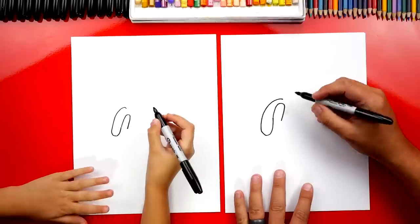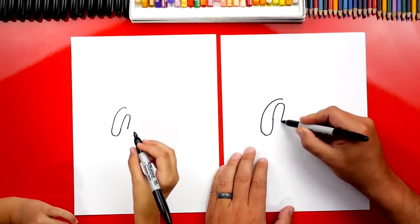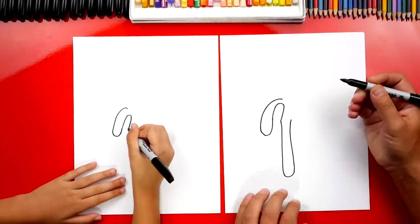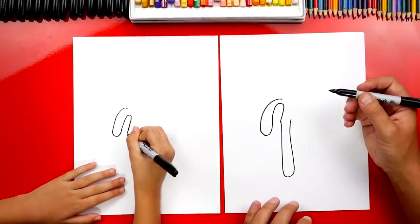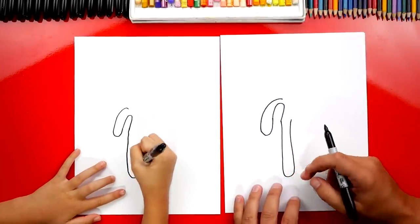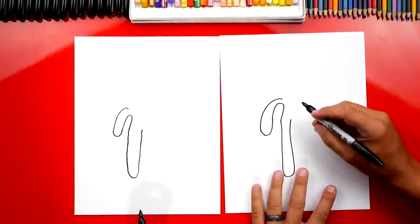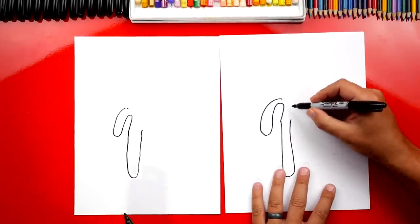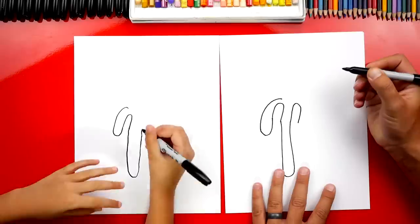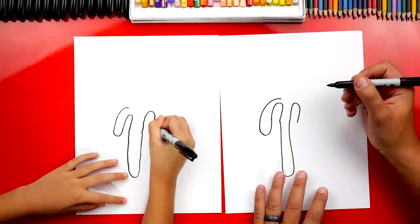Over the top. Alright, now we can draw the drip coming down even further, and then back up. Now we're going to draw another finger right here, so we're going to draw another upside-down U like that. So that's another finger.